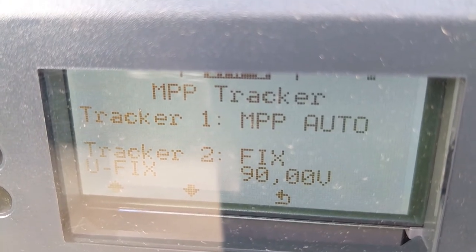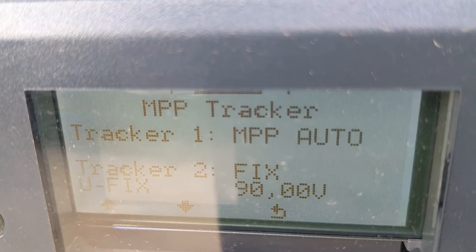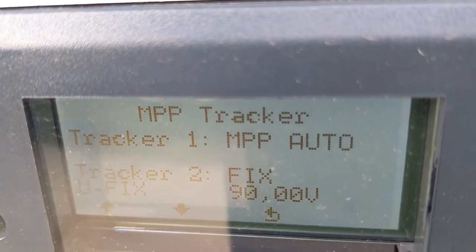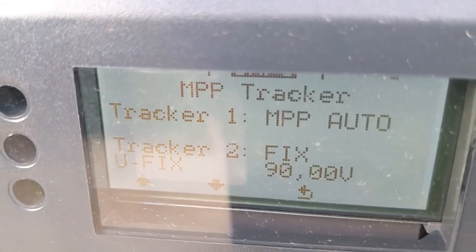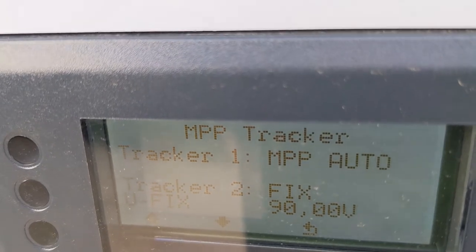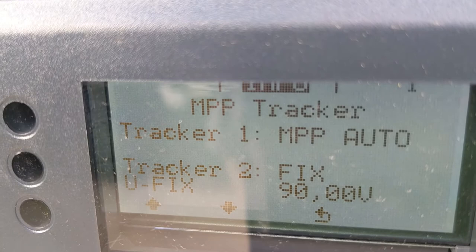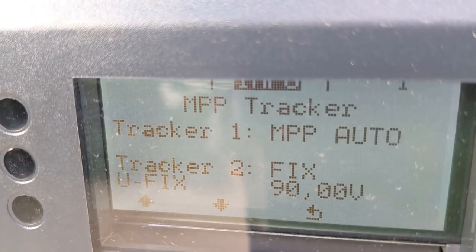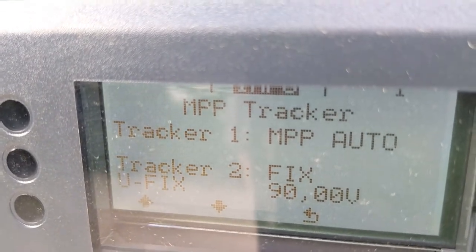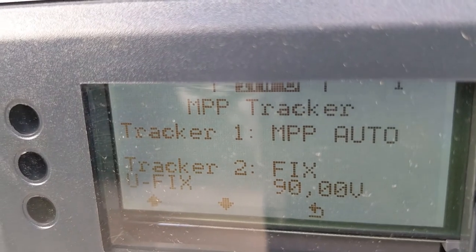On a normal solar array, you probably get a close-to-constant voltage when the array is connected, but it's not totally reliable. The MPPT will track the voltage and incoming current and try to maximize efficiency — hitting peak output. On our boosted power module, however, we know exactly how much power we're going to put in, and we know it won't stray from 90 volts by more than a few hundred millivolts. We don't want the tracker chasing up and down, as that's inefficient, so we've set it to a fixed voltage of 90 volts.